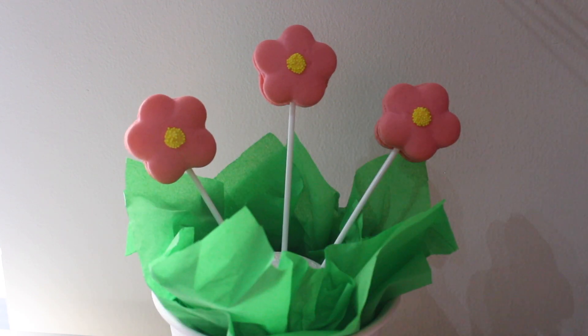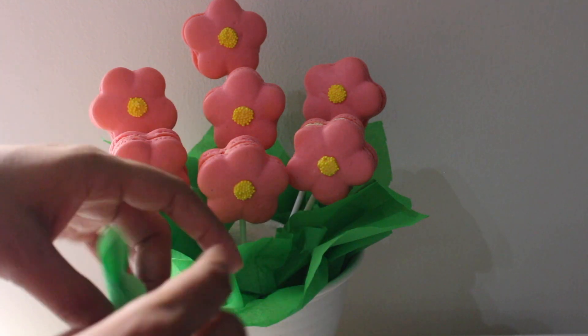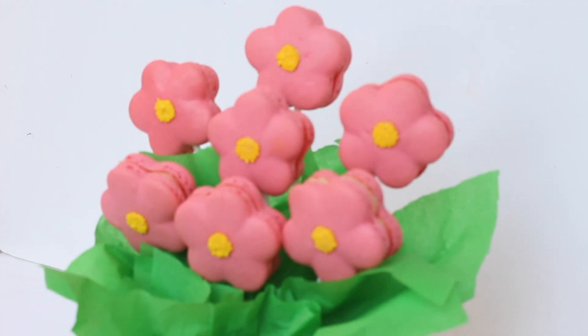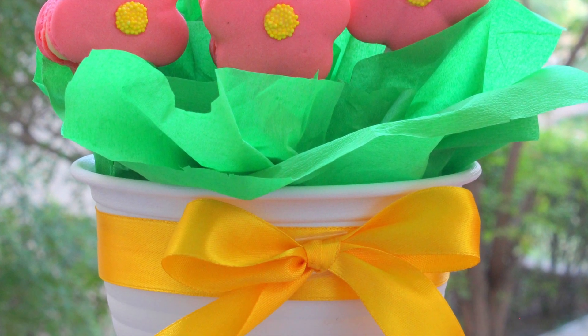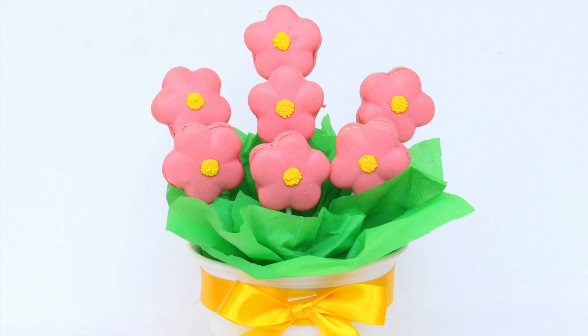You may have to trim the stick a little to create variation in height. Arrange the flowers however you wish. To fill in the gaps and hide the styrofoam ball, take small pieces of tissue, fold them as shown, and push them into the gaps until you are happy with the look. Tie a ribbon around the pot and your bouquet of beautiful yet delicious macaron flowers is ready! I hope you give this a try — if you do, share a picture with me on Facebook or Instagram, links are in the description. Hit subscribe to see more tutorials every week. Until next time, bye-bye!